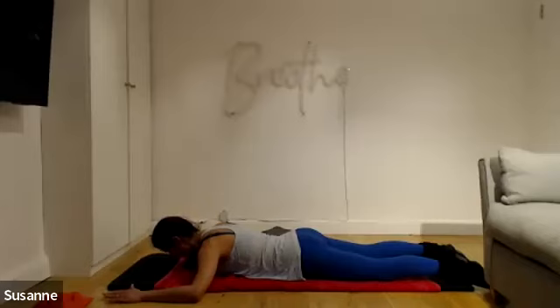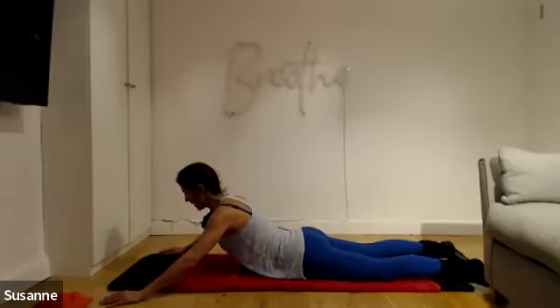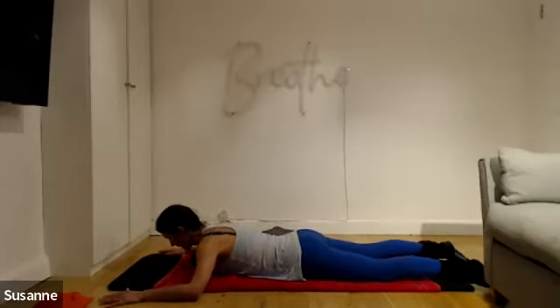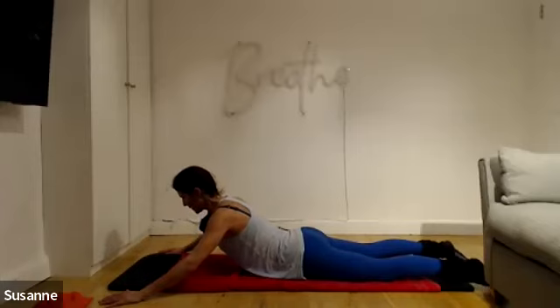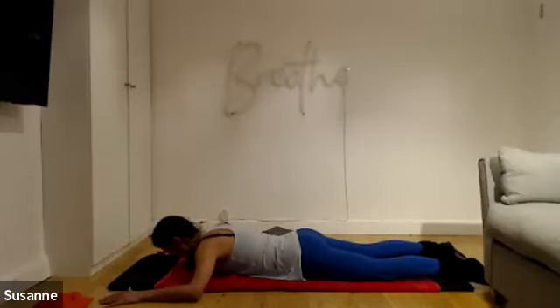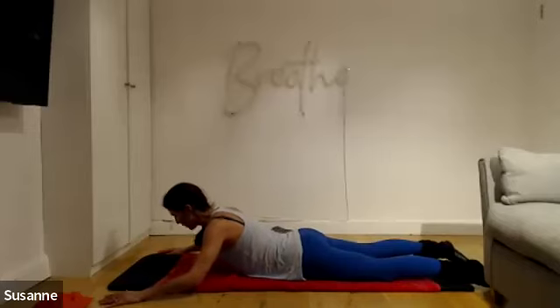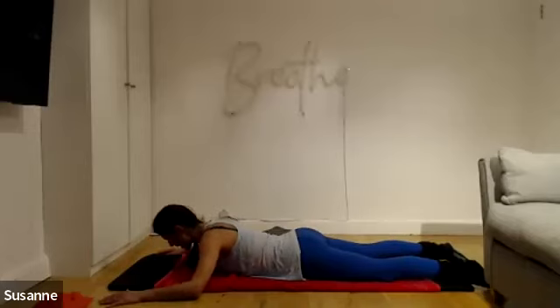Take a deep breath in. On the exhale, lift the back of your head up and with length, lengthen yourself away from the floor. Then back down. For the first few, think about length — as you come up, think about lengthening and growing from the hips into the crown of the head, finding gaps between your vertebrae. A lengthening sensation — not pushing the height, not pushing the curvature of the spine.